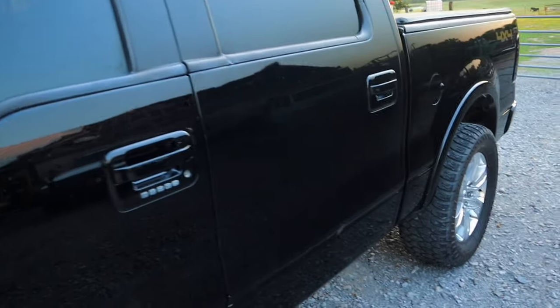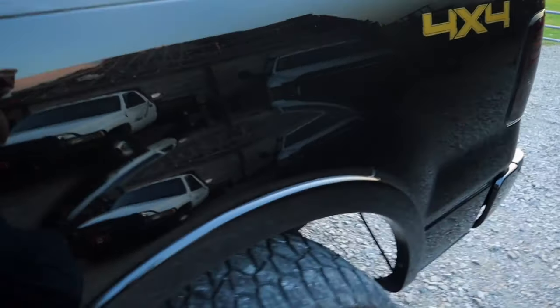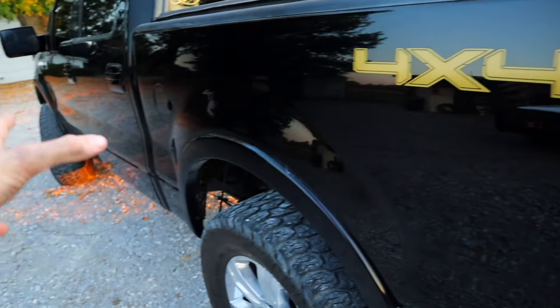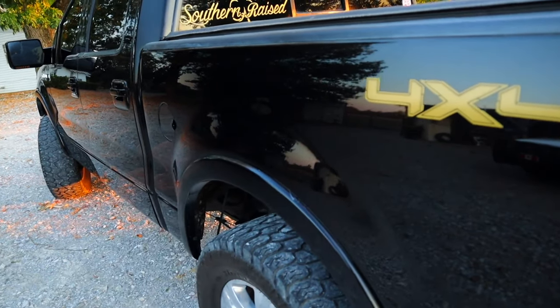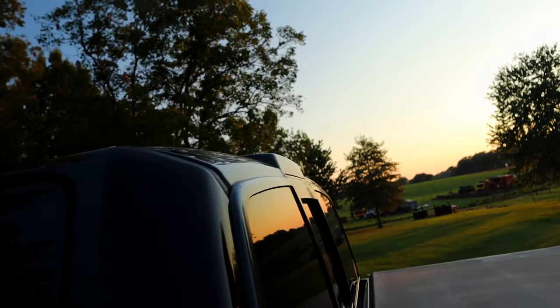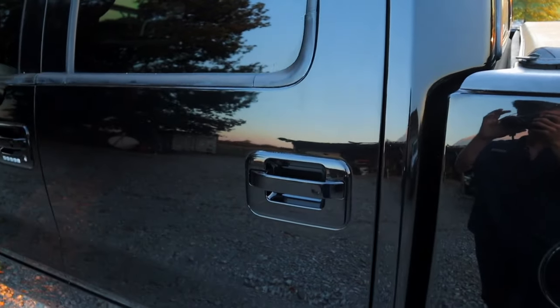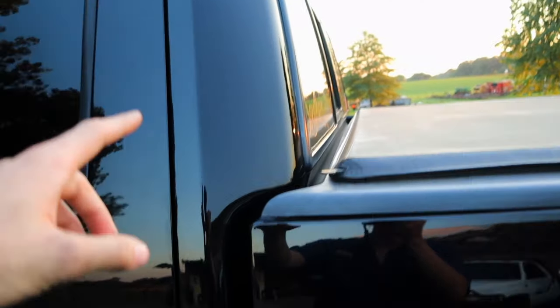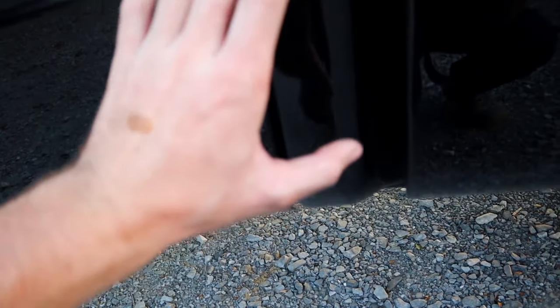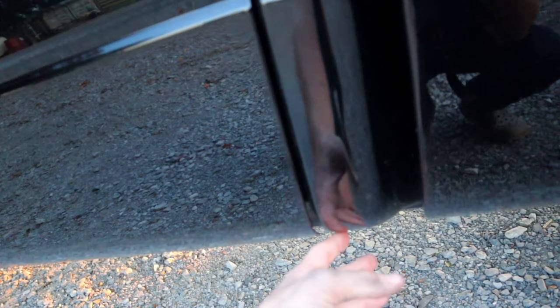We've got a 2007 F-150 here with 178,000 miles on it — definitely a sharp rig. This truck has been repainted, and it looks great. The reason I went ahead and did the full repaint is that the issue stems from the third brake light. A lot of people put aftermarket brake lights in, or the original seals go bad, and these trucks will leak. So if you're looking at one of these trucks, definitely check the cab corners and double-check the rockers — water runs down and you get rust from the inside out.